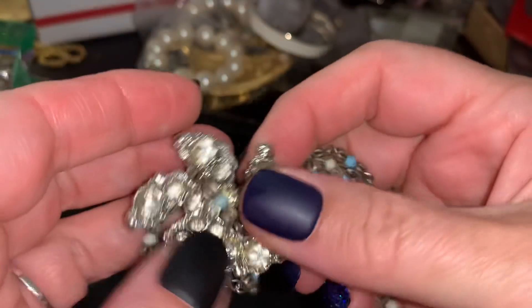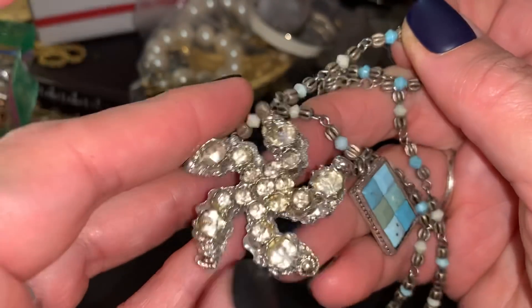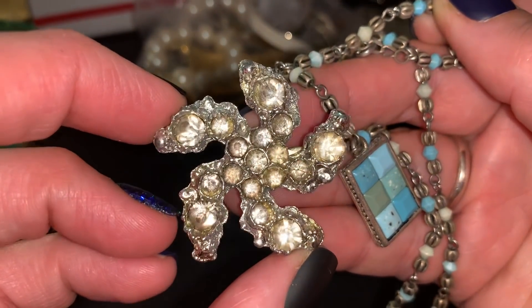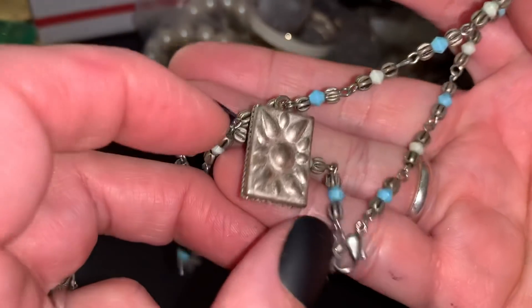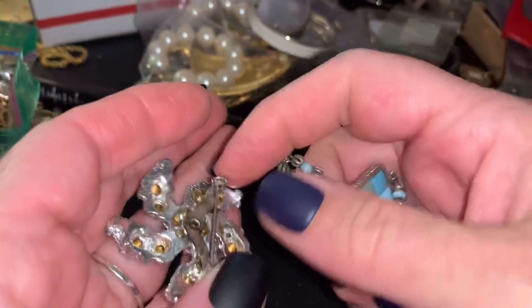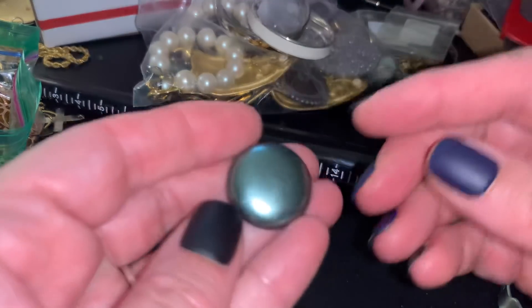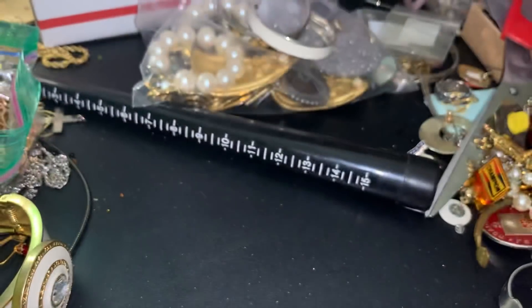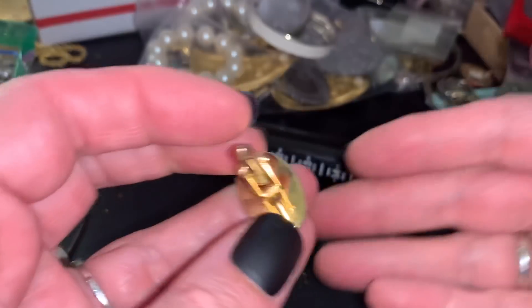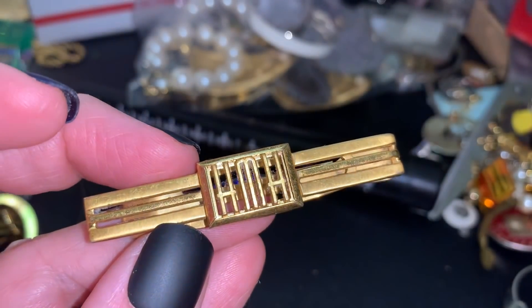This is cute but it does have a lot of wear - it's very old. Look at that - I'm going to craft it and I'm going to craft this one. Crafting doesn't mean throwing out - it just means somebody else is going to get it and craft with it. It's part of an earring. Craft. That's really cool - I'm going to say wearable.